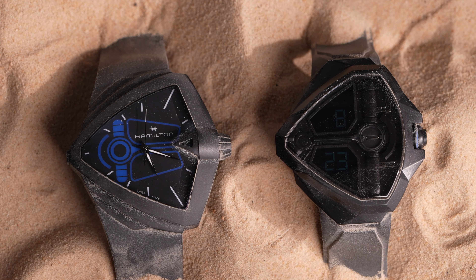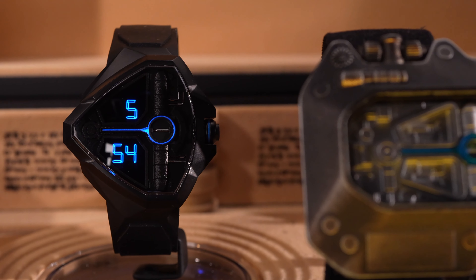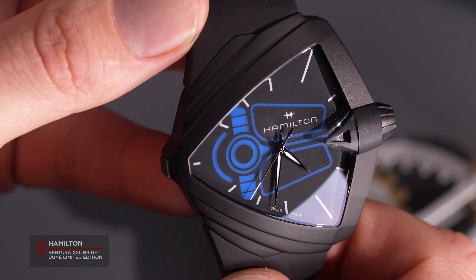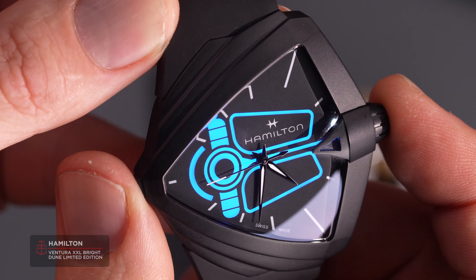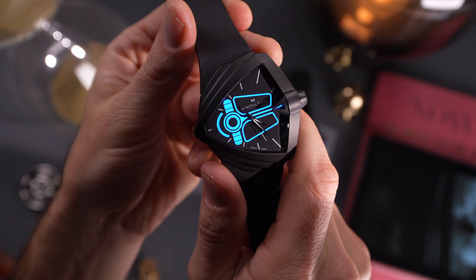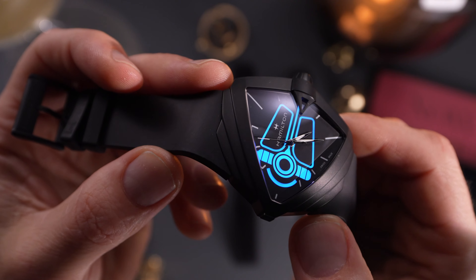What you are able to potentially purchase and wear are two limited edition Ventura watches, each inspired by the distinct blue hue of the Fremen's eyes and elements of the prop watch's design. The Ventura XXL Bright Dune, as its name suggests, is packaged in a very large, 50-meter water-resistant, black PVD-coated stainless steel Ventura case, clocking in at 46.6 millimeters in diameter, a somewhat slender 11.8 millimeters thick, and a small for its diameter lug-to-lug of 52 millimeters.